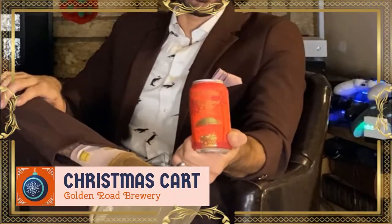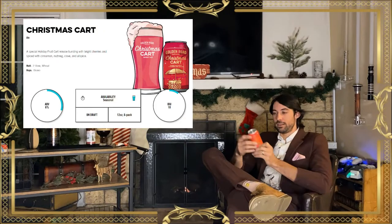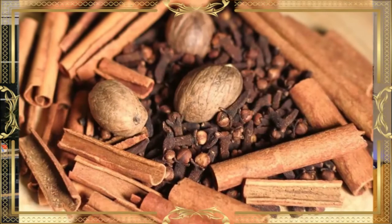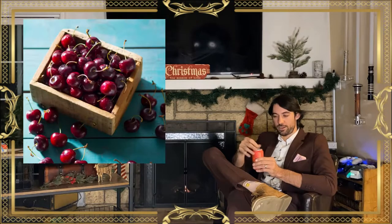Next up, we have the Golden Road Christmas Cart — coming out of cans. This is a wheat ale, I believe spiced with cherries and spices: nutmeg, cinnamon, allspice. It is a fruit cart, so it is a wheat beer with fruit mixed in — the cherries for this one.